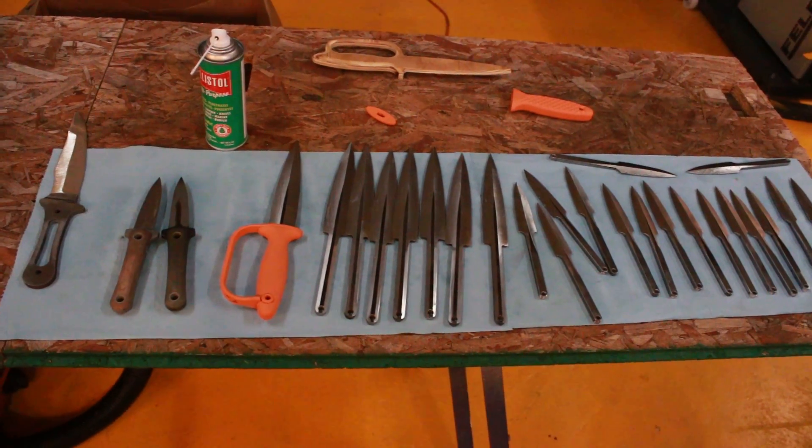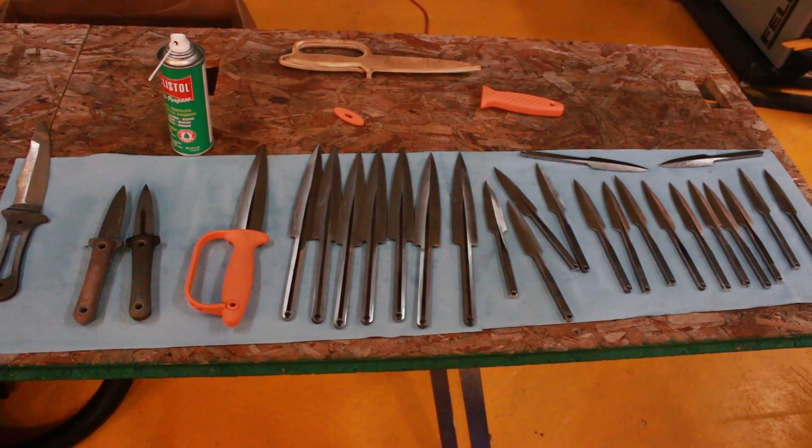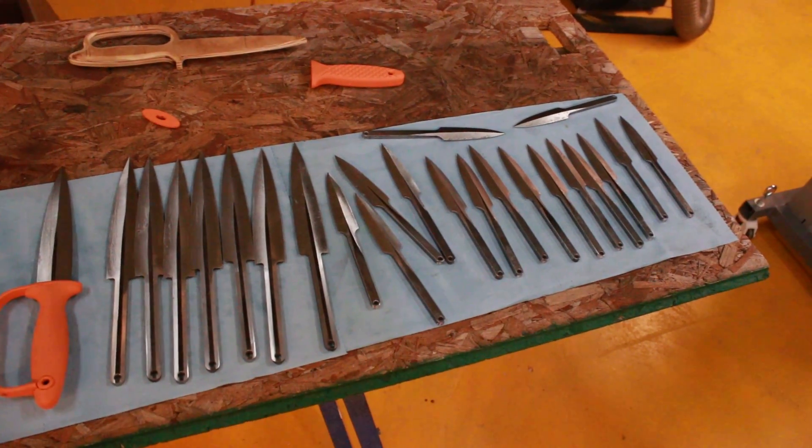Greetings! This is Jared. It's April something, Tuesday, 2015. And here's a batch of new Raven Ultralight and Baby Crow Ultralight daggers.